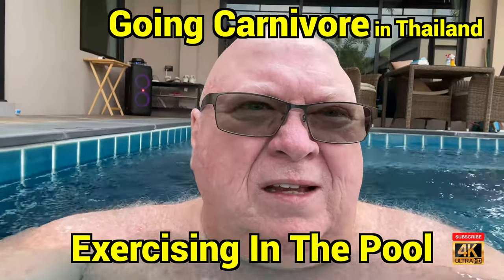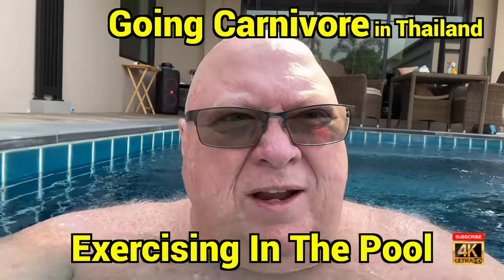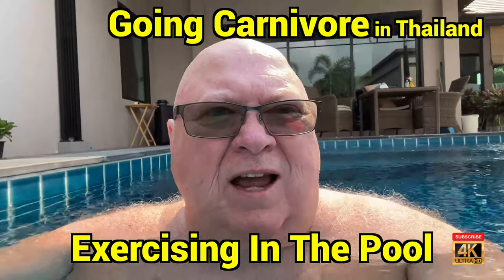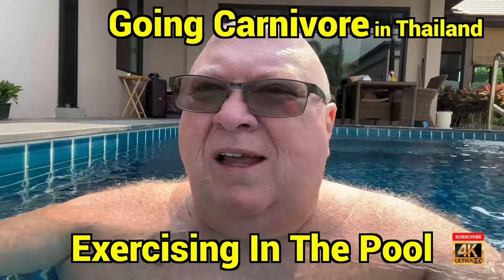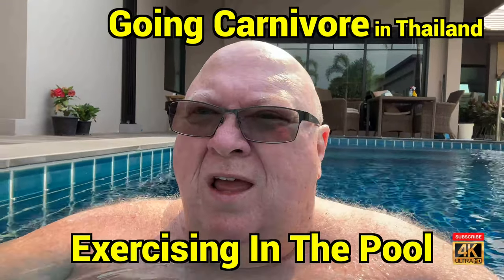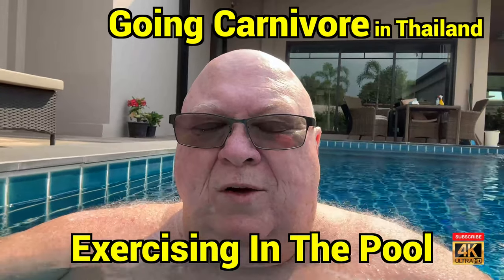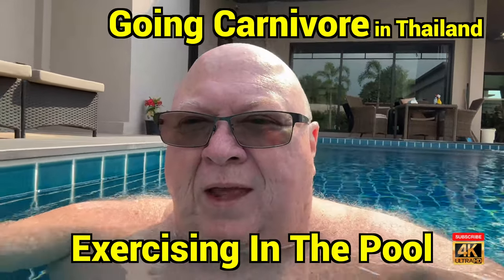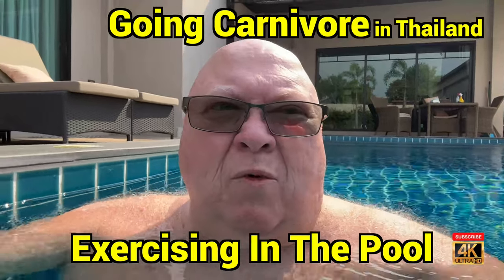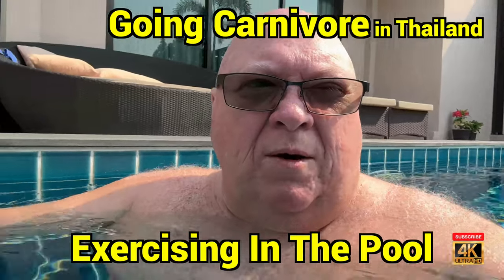Welcome everybody. It's morning here in Hua Hin, Thailand. What I decided I was going to do is make a video to show people who are really, really overweight like me an easier way to exercise. What I'm doing here in the pool is just warming up — I just got in.